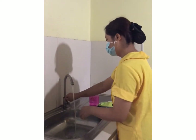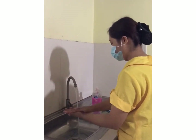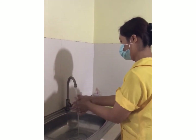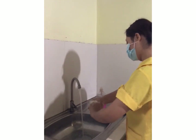Wet hands and apply soap. Rub hands palm to palm. Fingers interlace, rub palm to palm, and then right palm to back of left hand and vice versa. Clasp back of fingers into opposing palm and rub side to side.